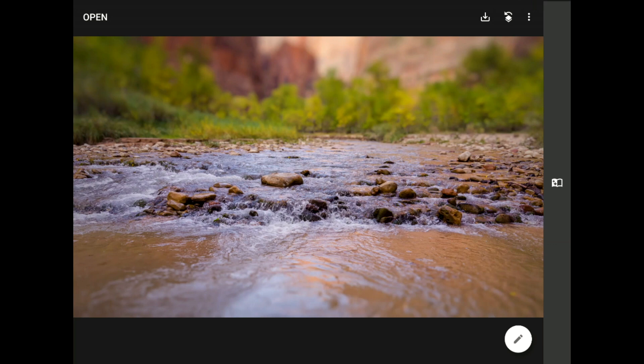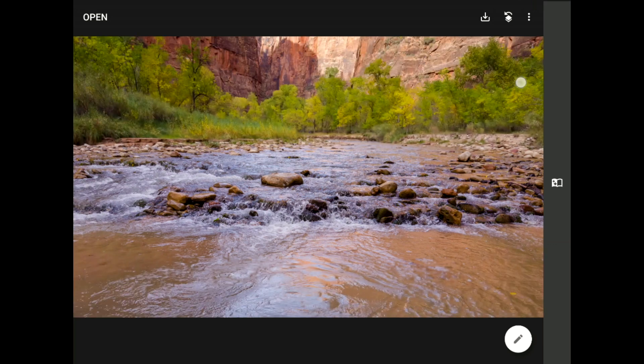I know that your attention is being held right along that plane in this image because that is now the area of crisp detail, and although the cliff wall and those trees in the background are a pretty color, they no longer hold your attention. Watch what happens when I press and hold one finger against the screen to show you the original image.